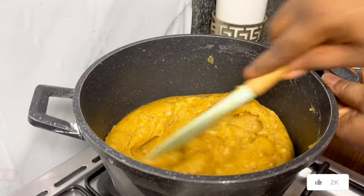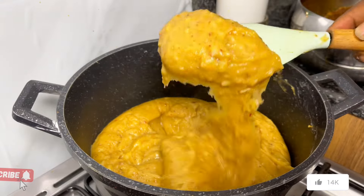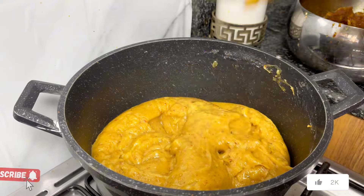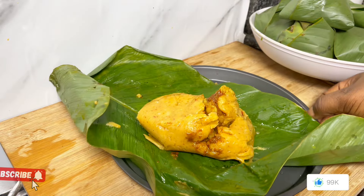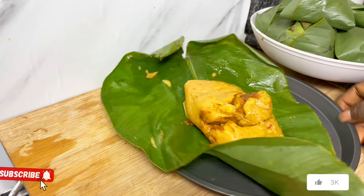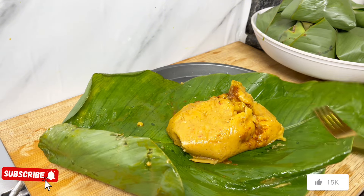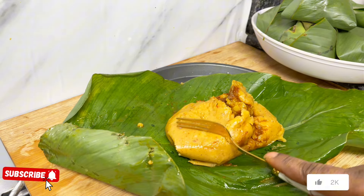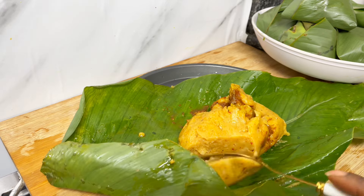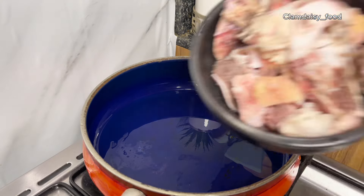Hello guys, welcome back to my channel. If today is the first time you're stopping by, you are most definitely welcome. In today's video, I'm going to be showing you how to make Agidi. If you love Agidi and you've been wondering how they make it, please watch this video. Don't forget to like and subscribe to my channel.